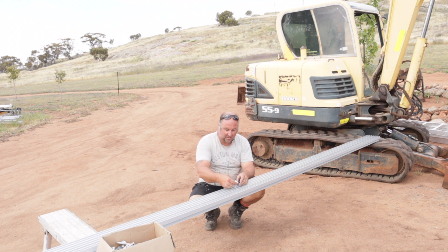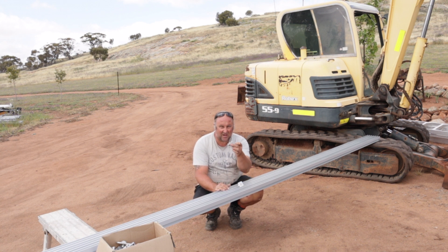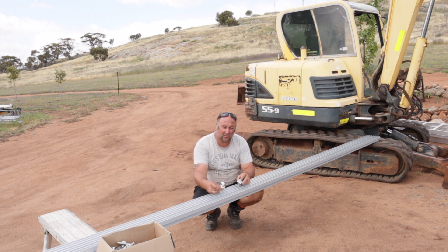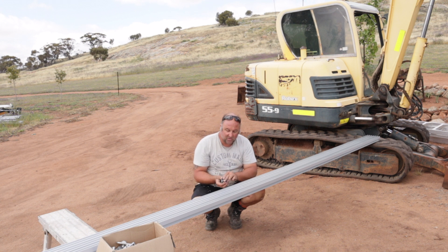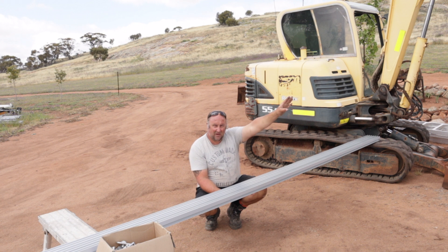This is an end clip — that's what you start your first panel with. It goes on there, panel sits in, screw it down, all nice and tight and secure. What I've done is measured my roof beams and how far apart they are.